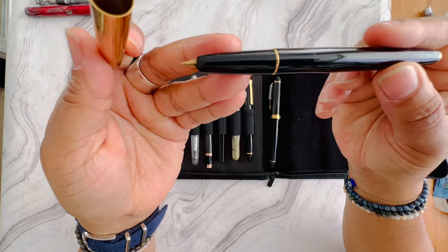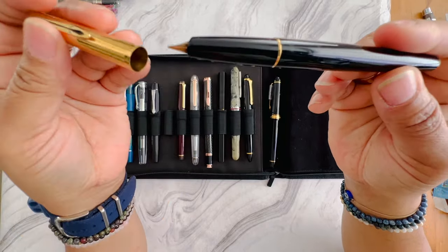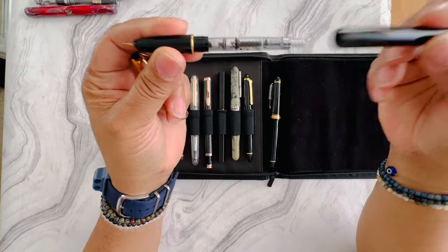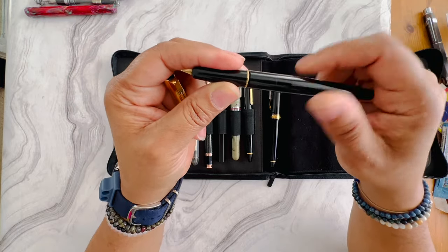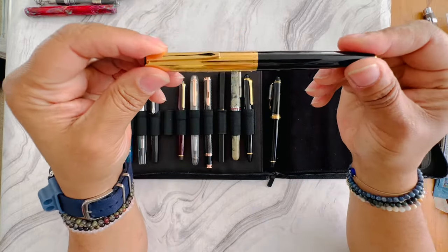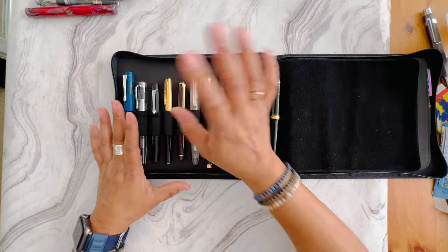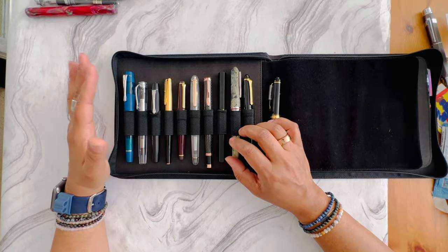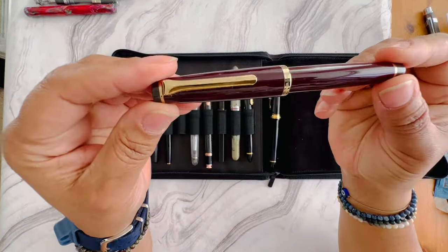One of my two vintage pens — this is an Aurora pen I bought about two years ago used off Etsy. It writes fine and uses a converter, which is in there. It's a hooded nib. I like this pen, but because it's a western fine it writes too juicy for me. If you like a juicy writing fine nib, this might be the pen for you. Because of its slim size it's a good pen for sticking in a journal.